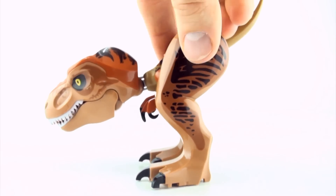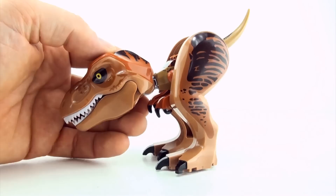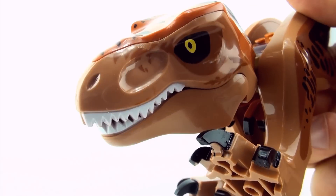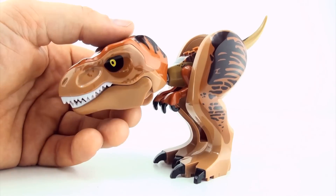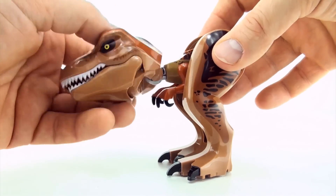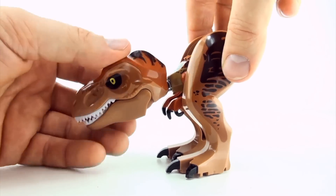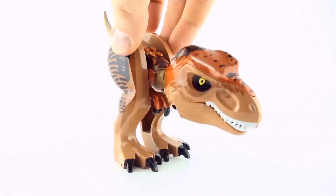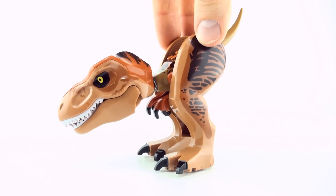It does look like a little dog, doesn't it? It's got the little tail. Do you want to play fetch? So what are we going to call this one? It's basically just a Tyrannosaurus. How about a Tyrannosmaulus? Let's call it Tyrannosmaulus. What do you guys think of mutant dinosaur number two, Tyrannosmaulus?